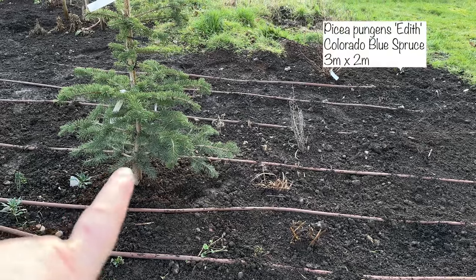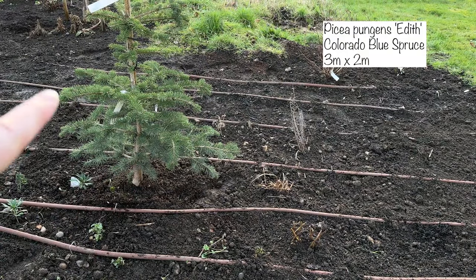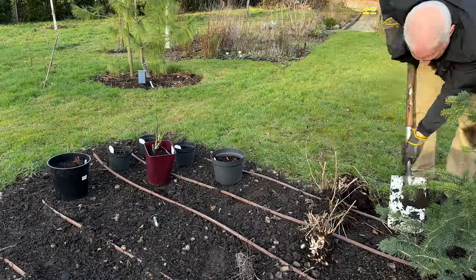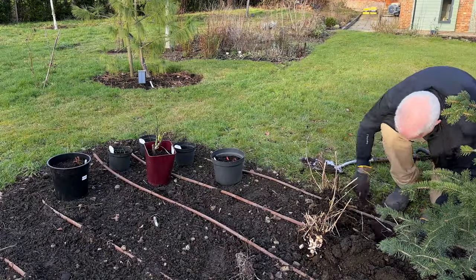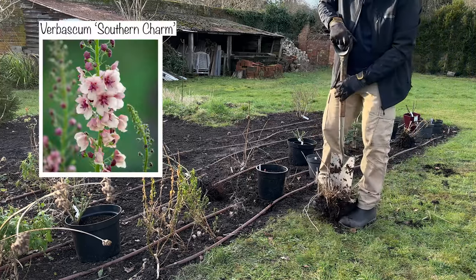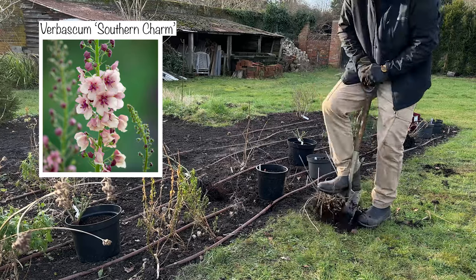This is a Picea Edith — it's got gorgeous silvery blue foliage. Next to it I've planted the three verbascum that we moved. We moved two and divided one, so we've got three verbascum there. These are the Southern Charm and they're going to be absolutely gorgeous.